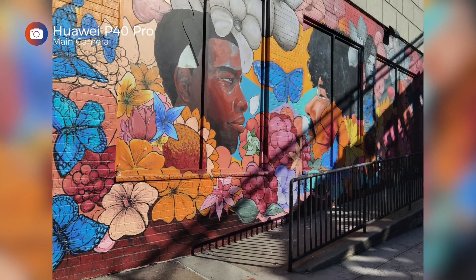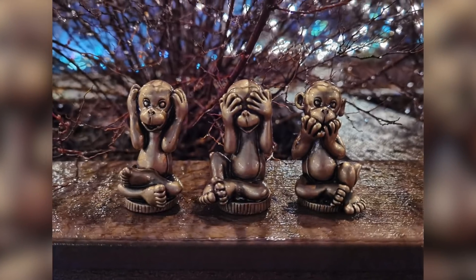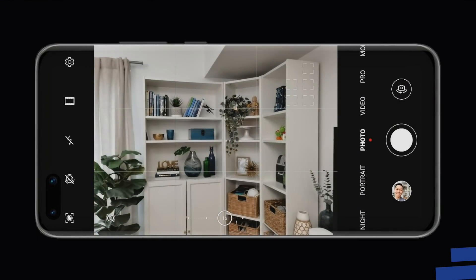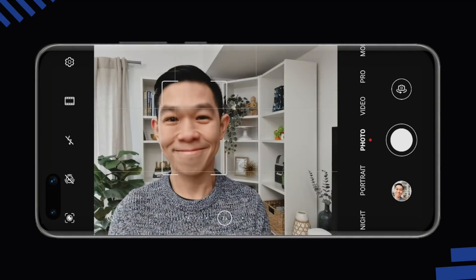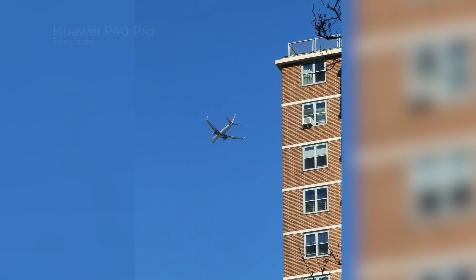Because of self-quarantine and social distancing, I don't have a lot of real-world photos to show you, but I did go for a quick photo walk with an N95 mask on. I also had two pairs of gloves for touching the elevator and opening doors, which I disposed of immediately. If you can stay indoors, I highly recommend that you do. As can be expected, the P40 Pro took excellent photos both during the day and at night, even in very dark conditions, and even without night mode turned on. This shot of a plane, for example, came out great even if I rushed to take it.